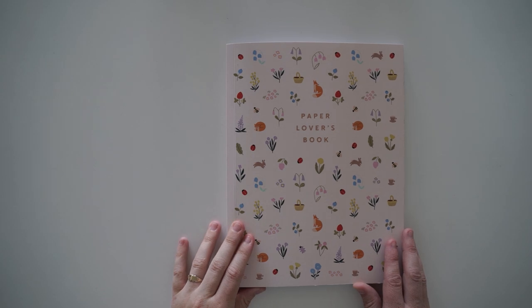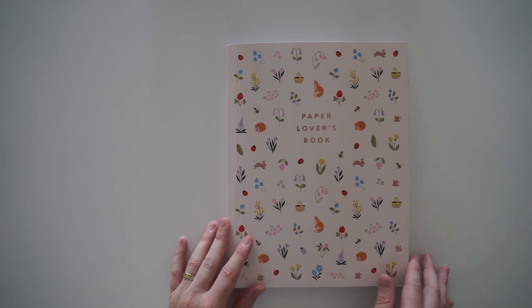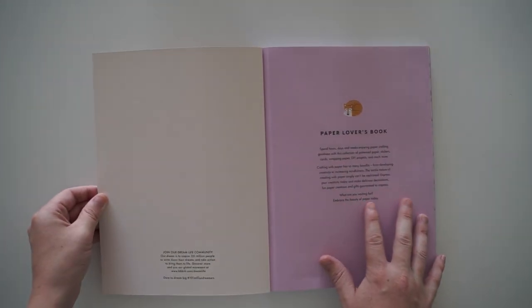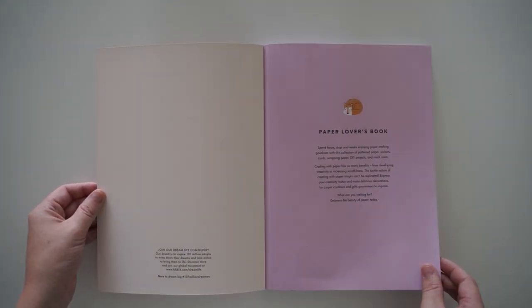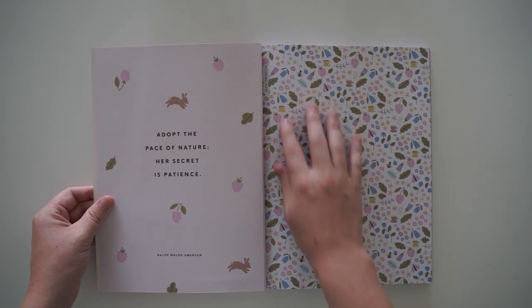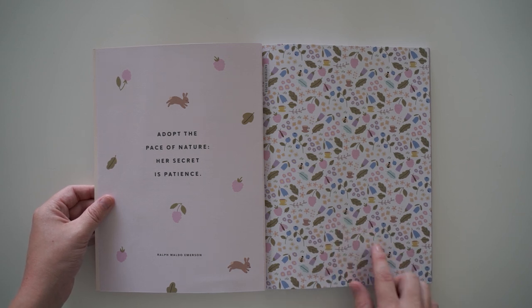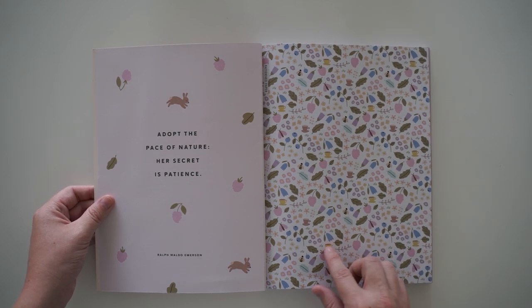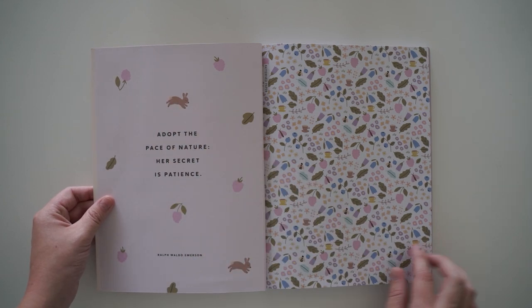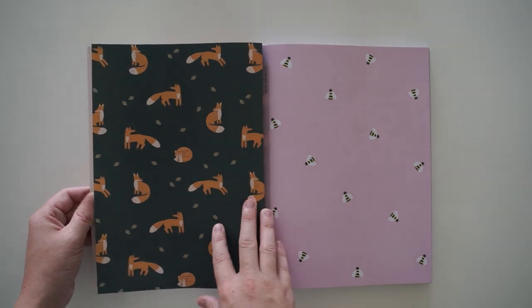When I saw this book in the store I was so excited to purchase it because of all these cute little woodland characters. None of the videos I make from Kiki K are sponsored — I purchased these myself. Look how gorgeous this paper is. There's little blueberries, some bees — oh, this is so lovely. Even little teacups and these little bunnies, and they've put quotes on the other side.